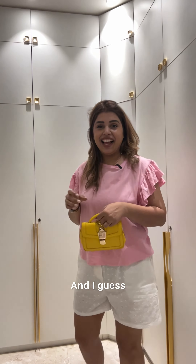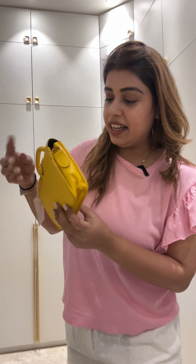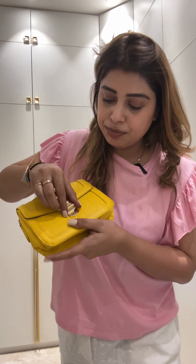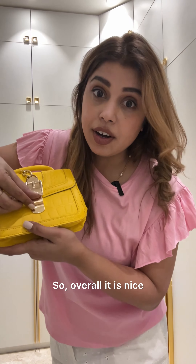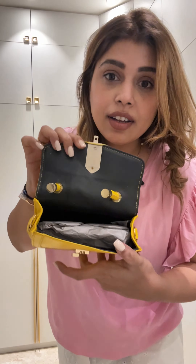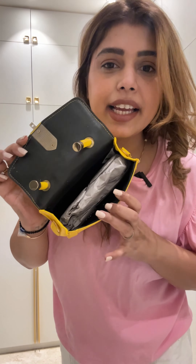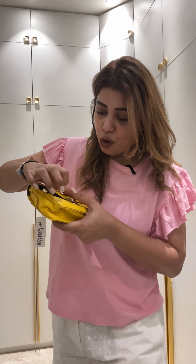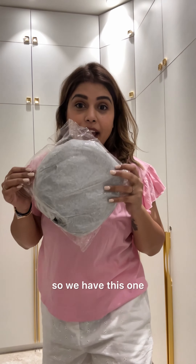This is how it's looking and I think this looks really fine — the fabric is also really nice. Let's open it. The lock works like this — you put it and yeah, pretty much. There's space for a phone and lipstick, so overall it is nice.